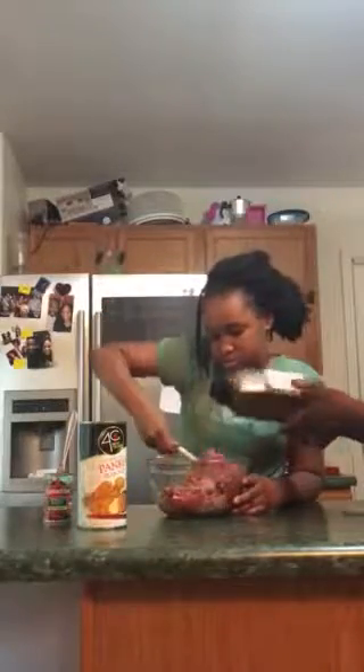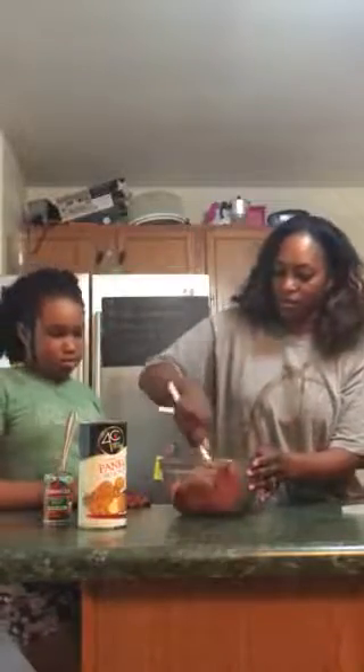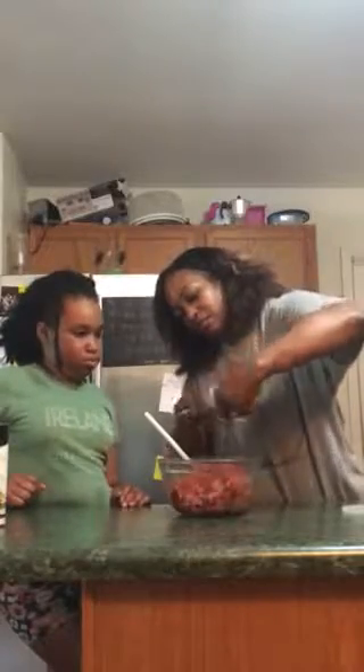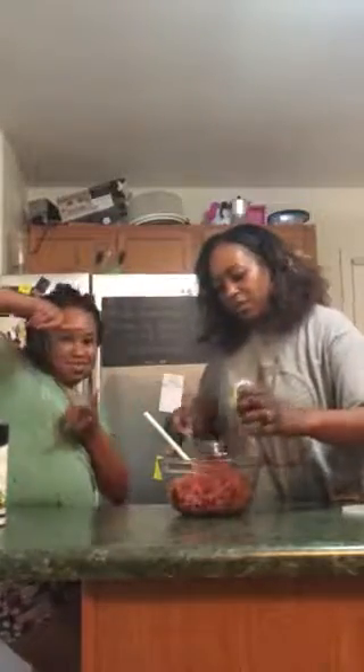We're going to put in some steak seasoning. We might put in the rest of the tomato paste, so it is a little heavy. This is just a very small can of tomato paste.